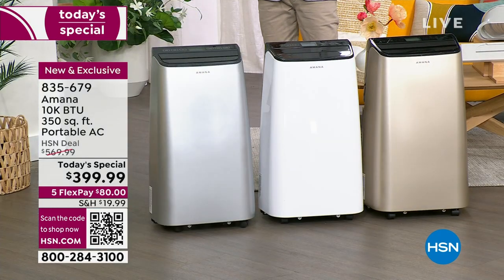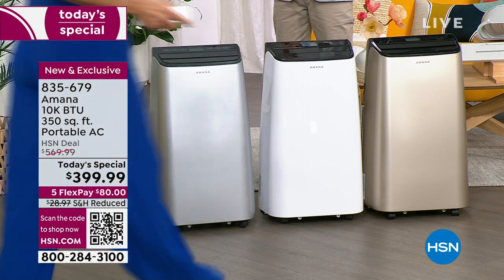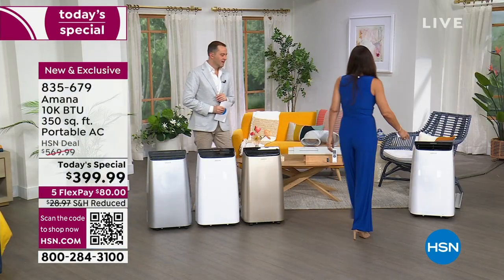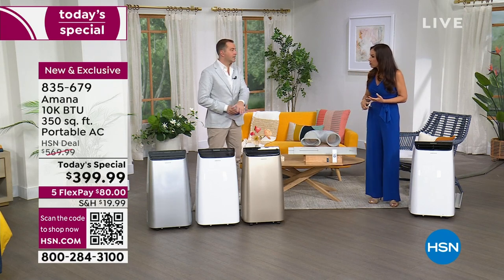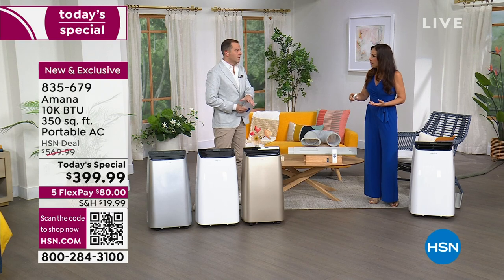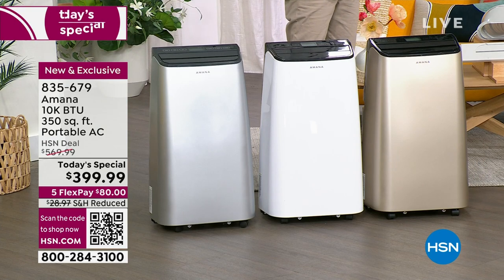Those old wall units — a lot of people have them, especially in older urban buildings without central air. They're not fans, not dehumidifiers, don't have timers. And if you have a view, they're totally blocking it. Let's go show you the comparison again so you can see what so many of us have had versus this Amana unit.